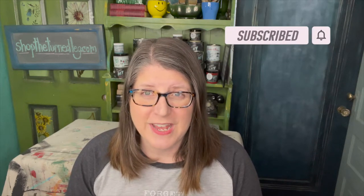Are you enjoying this video? If so, take a second to click the like button and subscribe to my channel. Also, click the bell for notifications. It really helps me to continue to help others to salvage, repurpose, and create.